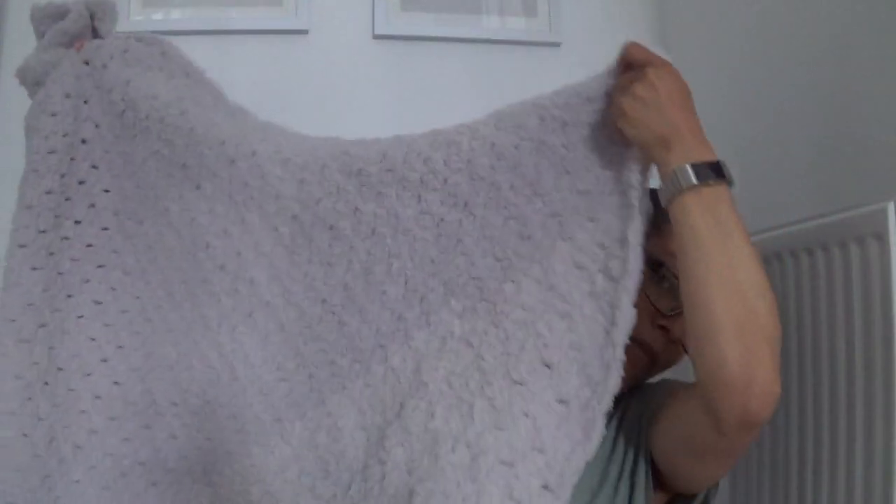This is what the C2C blanket looks like — it's quite big and really lovely and soft. I'm really trying hard to move stuff out of my stash. When you buy yarn with an idea and then don't get to it quickly enough, you kind of lose the motivation. I couldn't find a jumper pattern on Ravelry that I liked, so I eventually just decided to crochet instead.